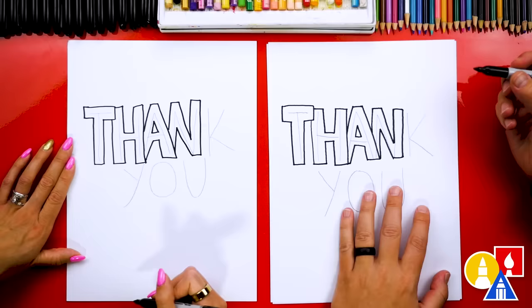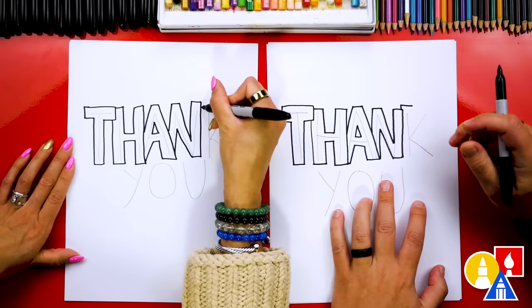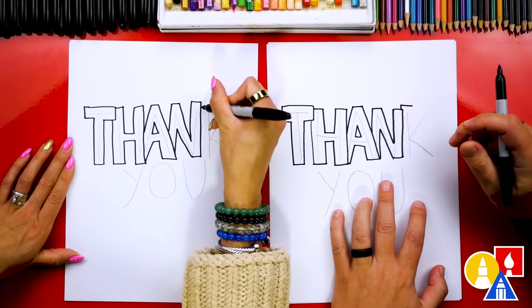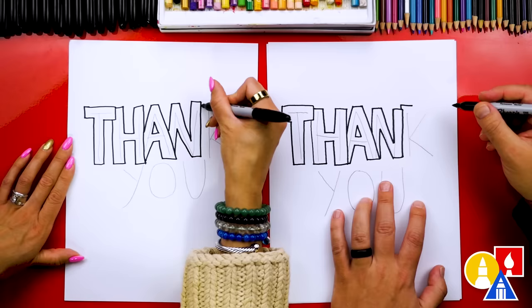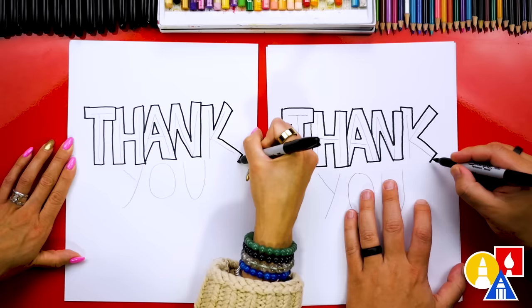Now let's draw the last letter, K. I noticed my first letter T is really big and as it comes to the letter N I'm getting smaller, so I'm going to draw it a little bigger and come out like this. You could come out from the letter N — there you go — and then down, then draw the diagonal line up, short line down in, back out, a short line, and then back up, down, and into the letter N.